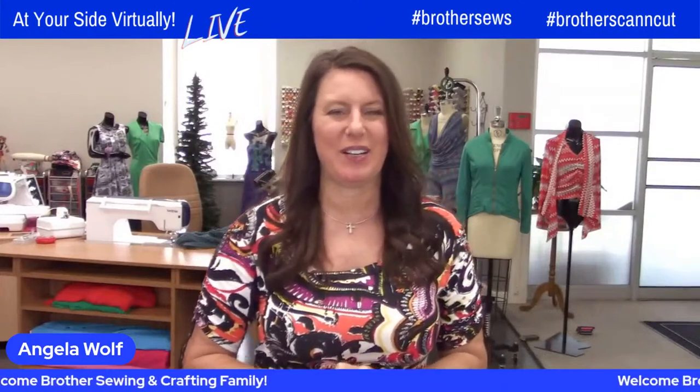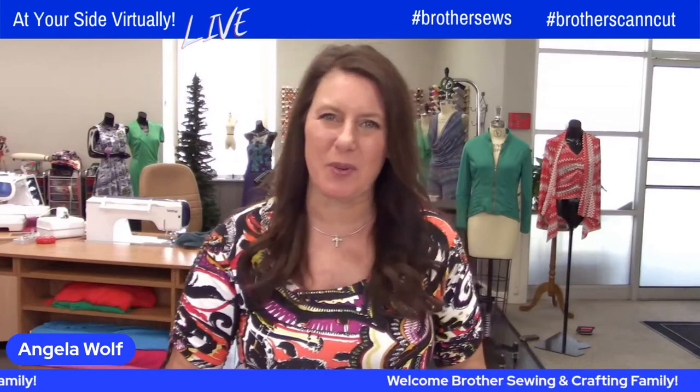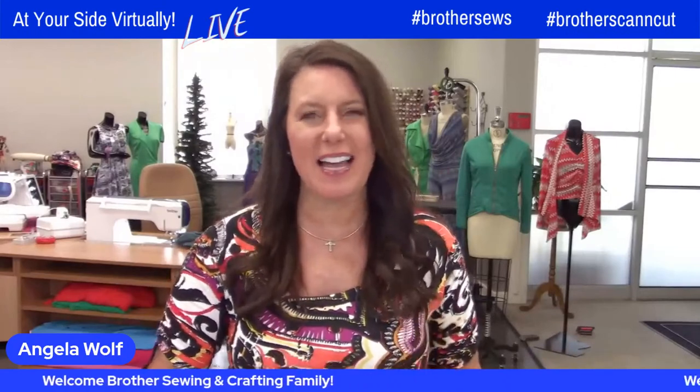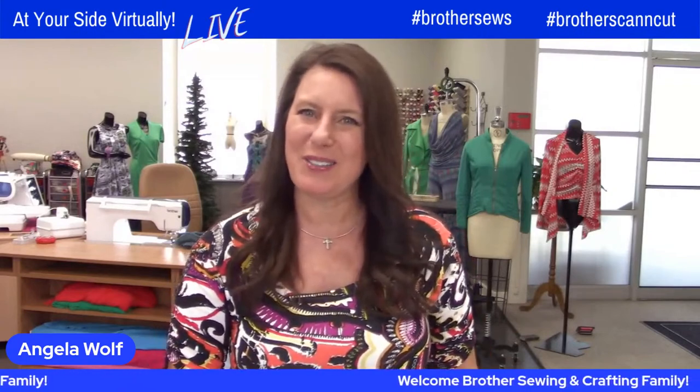Cindy Hogan is going to be teaching you some really cool things. If you've never been here before, we are live streaming on Brother Sewing and Crafting Facebook and YouTube pages and you can leave your comments — we will answer them. We are not live today only because we had schedule conflicts, but we are watching in the chat, so stay tuned.